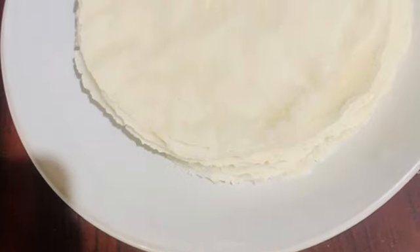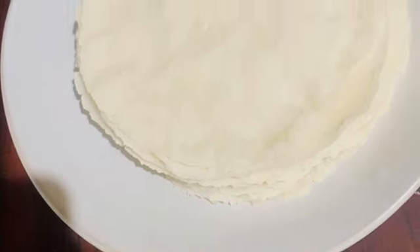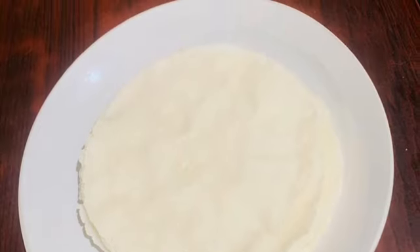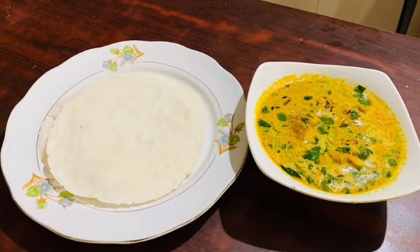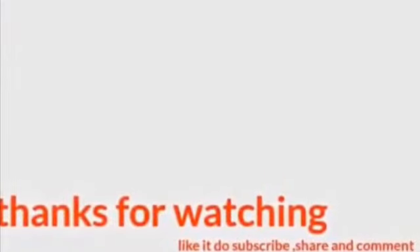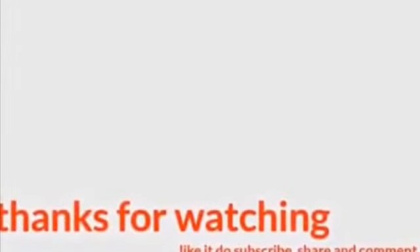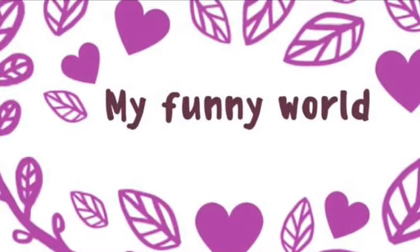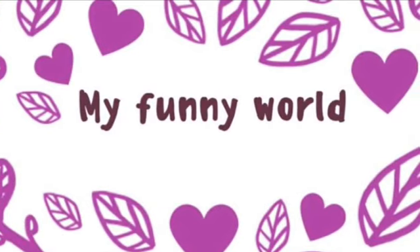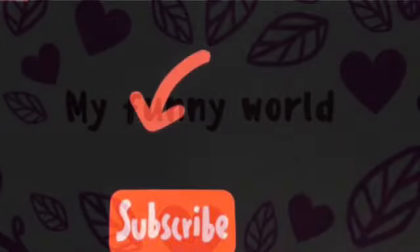Now we will upload the recipe for you. Thank you everyone for watching. If you like, please subscribe or like this video. See you next time.